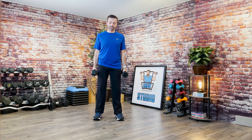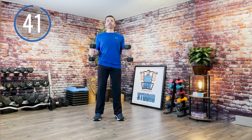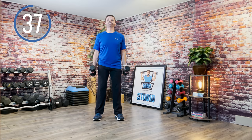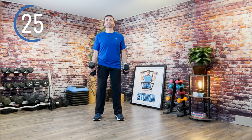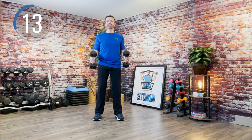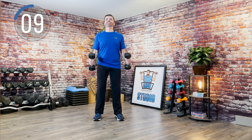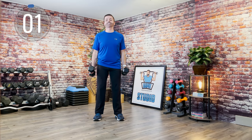Up next we have hammer curls. We're going to do both arms — if you need to alternate, that's fine. Go at your own speed, your own pace. You may be working to the beat, you may not be. You may start on the beat and slow it down as we go. Just breathe. You're probably starting to slow down right about now — or is that just me? How about one more? And done.